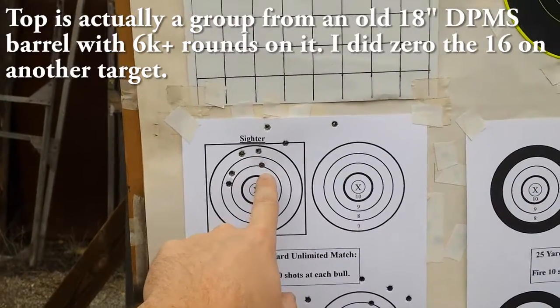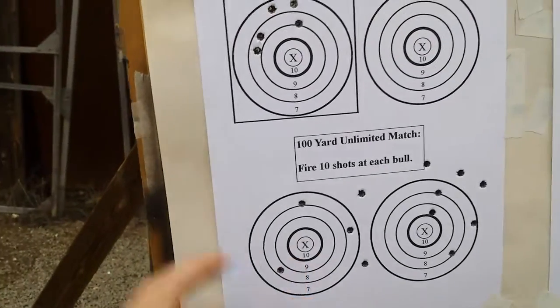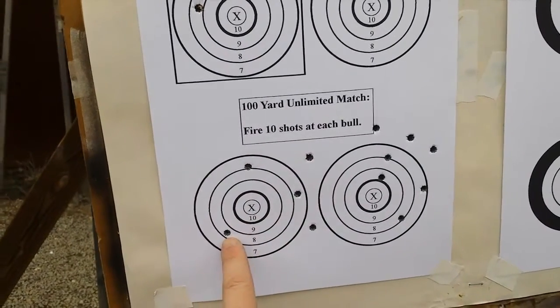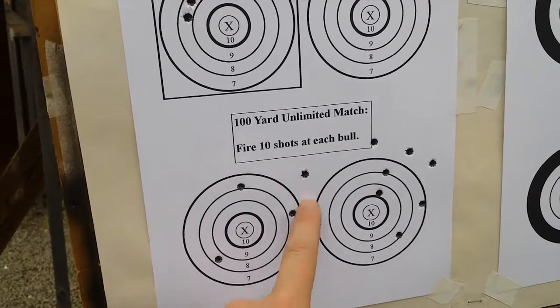Then I let the barrel cool down — I actually switched guns completely and let it cool down for a good 15 minutes. I came back and shot one shot off to the side, then shot a five-shot group. There was one round left in the barrel so it didn't go to slide lock. I don't know where this one and this one came in, but it doesn't really look like a group — it's pretty wide.